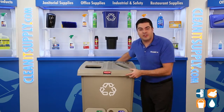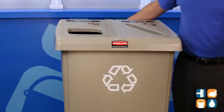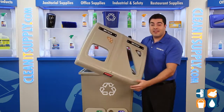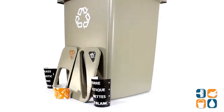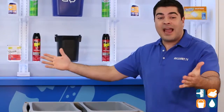This Rubbermaid 46-gallon centralized capacity provides the ease of sorting and containment for two separate material streams. The restrictive opening hole shapes help minimize contamination by giving visual cues for material identification. This high-capacity multifunctional provides easy access during emptying. Fully integrated station gives credibility to recycling programs and drives compliance.